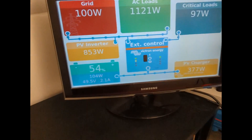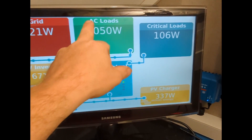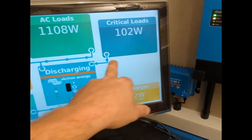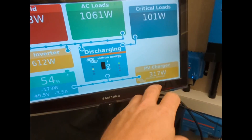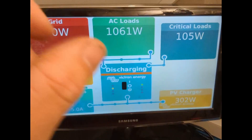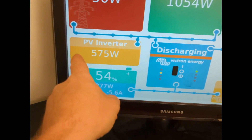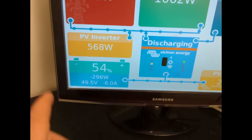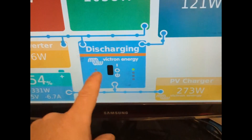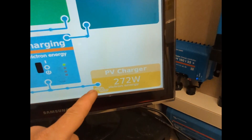Let me quickly run you through this screen so you can listen. Here's our grid consumption here. This is our AC loads in the house here. These are secondary loads that would be backup capable should there be a power outage — so anything connected on that side of the inverter would stay on if the power goes off. This is our existing solar array that's on the main roof. It's a 3.5 kilowatt peak on that array. Our battery is presented here. This flow shows you where the energy is going. And then here — which is the exciting bit — is our new panels, the four panels on that roof.